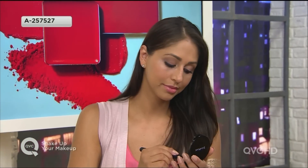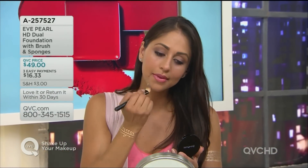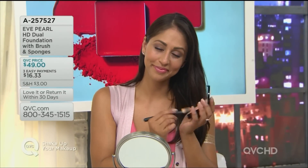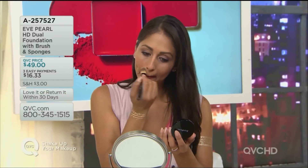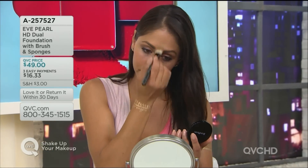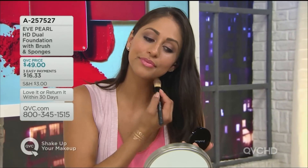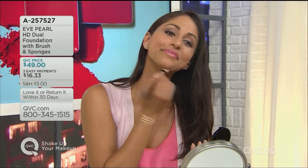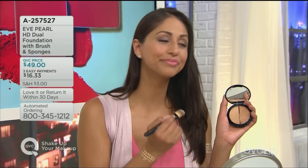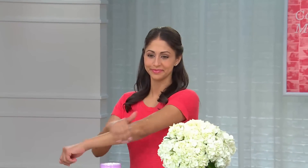You are watching a debut premiere program called Shake Up Your Makeup. What we wanted to do from beginning to end is bring you gorgeous things to give you a beautiful face. What we are going to talk about next is your foundation — the HD Dual Foundation from Eve Pearl. Eve has a system she calls her reverse contour. It's a foundation compact that has two shades in it. This is a five-month supply, so you're spending about $20 a month.